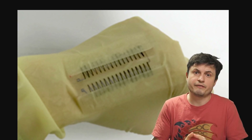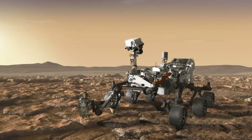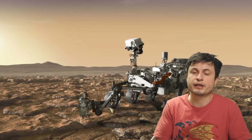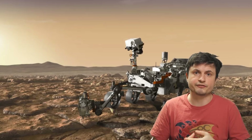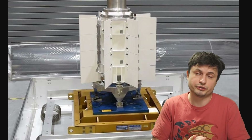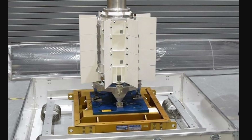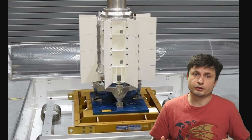But the Seebeck effect in general is still extremely useful. For example, the Perseverance probe that's currently on Mars is actually using this effect, combined with the heat generated by plutonium, to generate all of the electricity it's going to need for the next few years. Although the battery that it's using is a lot more complicated. This is what it kind of looks like, with the plutonium itself being inside of this capsule that you see.